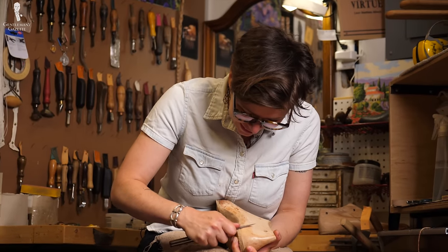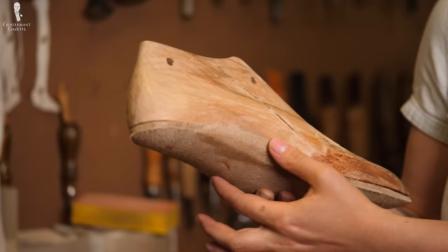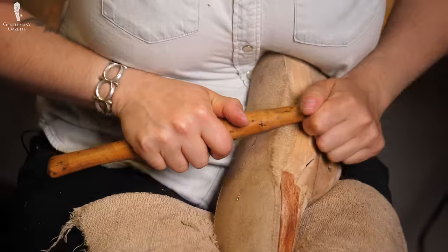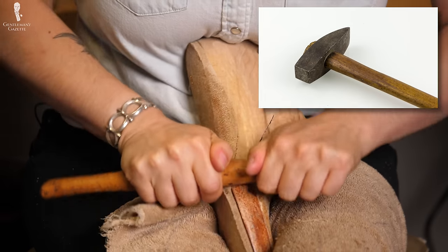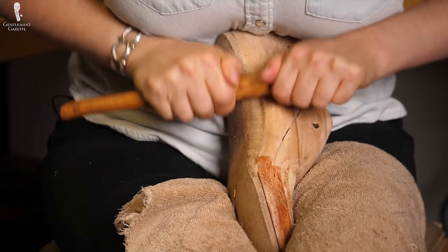Amara has heard horror stories about unblunted edges that eventually worked through the leather, destroying it. While she never experienced it herself, she likes to blunt the edges because it looks nicer, and it's also easier to locate any bumps or imperfections in the leather that way. In the next step, Amara uses a finishing rod, which smoothens and compacts the leather. She thinks this tool is actually a recycled hammer handle, but it has exactly the right curvature for the bottom of the insole.